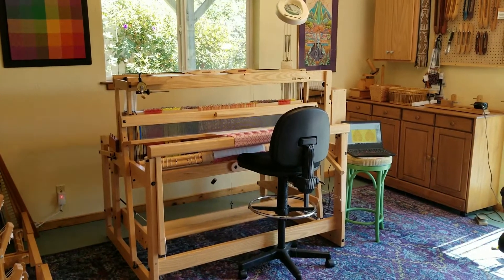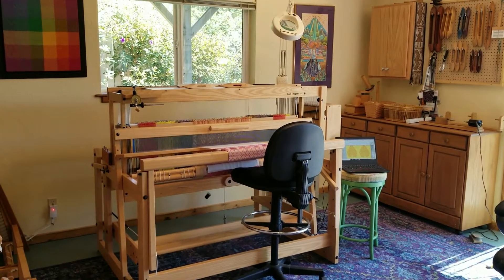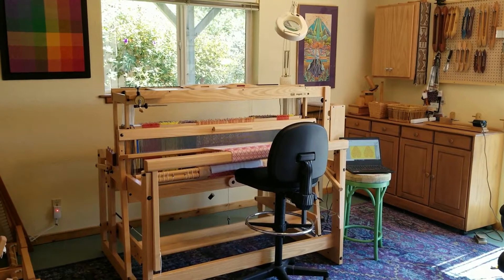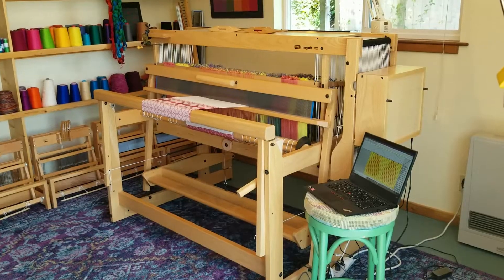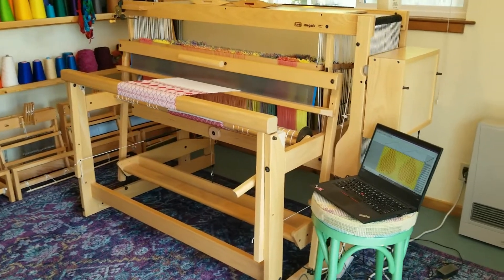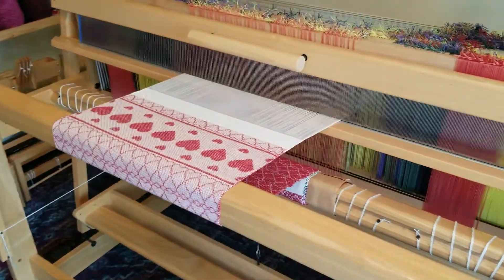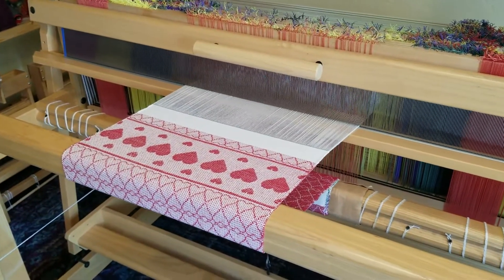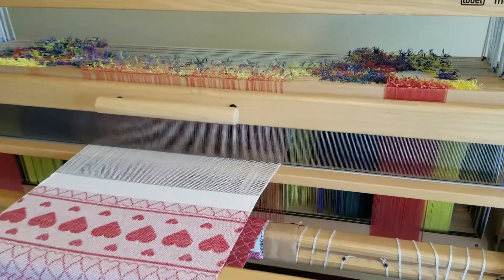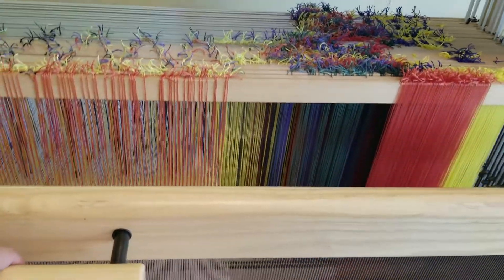This is my loom. It's a Louette Megado with 32 shafts. You can see I use it with a drafting stool, which I find to be much more comfortable than a bench. I'm weaving towels on my loom right now. They are cotton with a heart design on 16 shafts. I'm not using all my shafts for this project. One thing you may notice about my loom is that the heddles are all different colors, and that's because I dyed them.